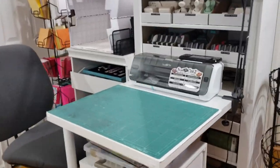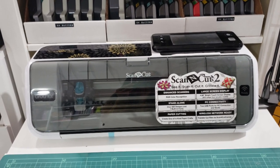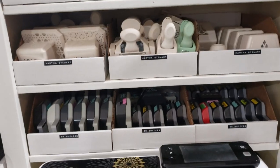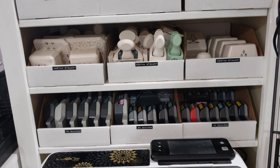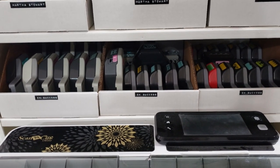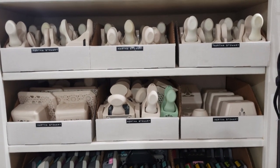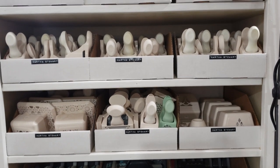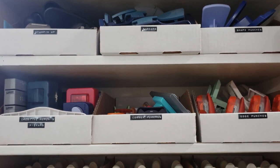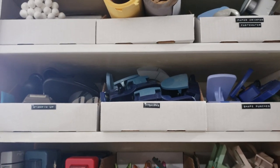You can see here my Scan and Cut 2, which I really like because it does not require cartridges and I can just cut anything I want. Behind it is my collection of punches arranged according to brand. These ones here are EK Success, mostly edge punches. I have a good collection of Martha Stewart from corner punches to Punch Around the Corner and edge punches. I also have other brands like Creative Memories, Fiskars, an assortment of corner punches, and some stamping up here.